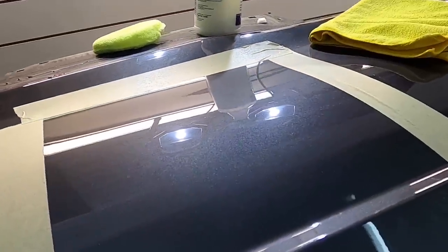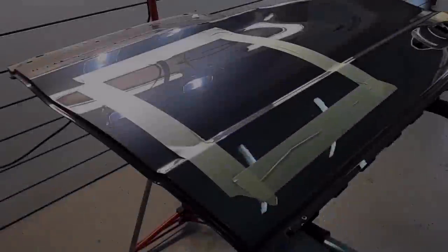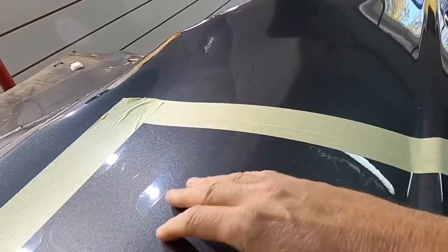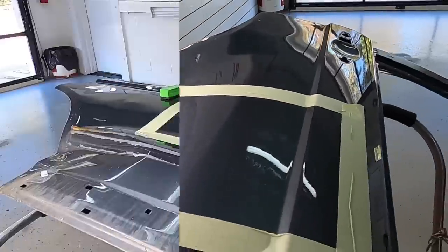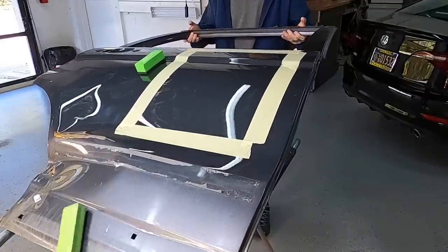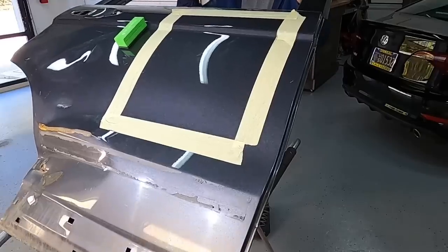No cure time is mentioned, but it's usually the end of the day by the time we're applying protection here at the shop, so it has time to sit overnight. I'm going to let it sit for over 24 hours before we start to test it. The slickness is already improved, the gloss is improved, and the slickness is evident here as the block just slides right off with just a small angle.